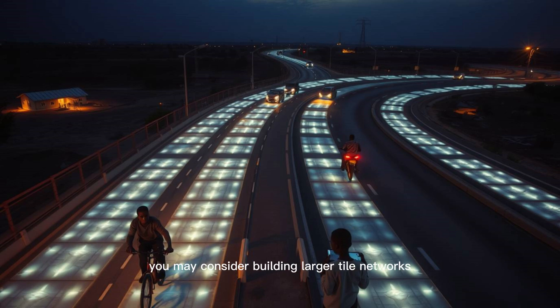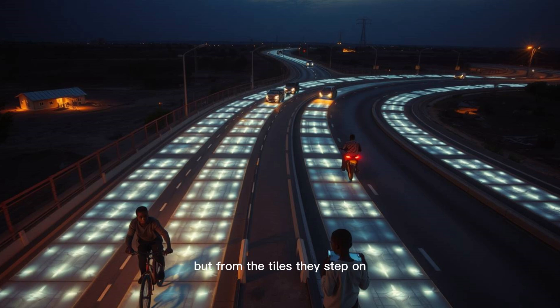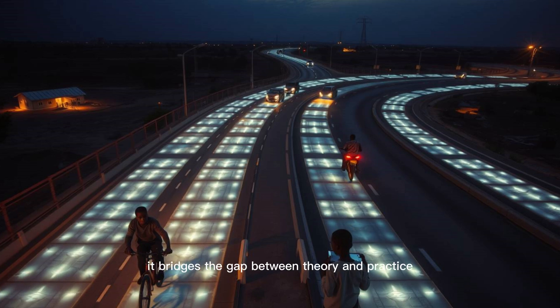As your knowledge deepens, consider building larger tile networks — perhaps a driveway-length strip. Use solar panels to charge your RF tiles during the day and use that stored energy at night. Add a Bluetooth module to allow your phone to monitor power stats, or create a solar tile hybrid charger for small devices and lanterns. Build a wireless charging mat that powers your desk without cords. Each experiment brings you closer to the frontier of energy innovation. Maxwell envisions a continent where entire highways generate power for vehicles and homes, where cities are powered from the ground up, and where children learn about energy not from textbooks, but from the tiles they step on.